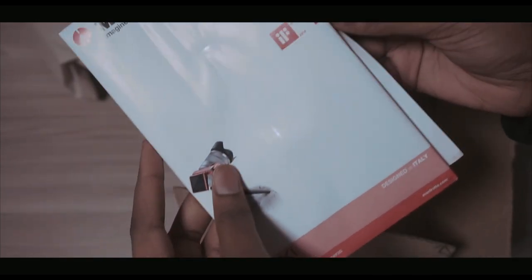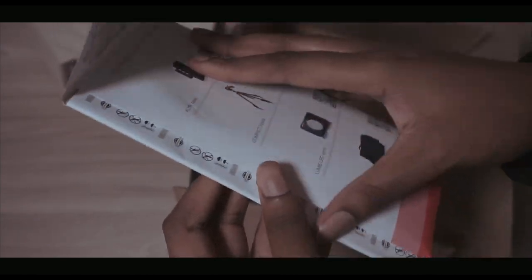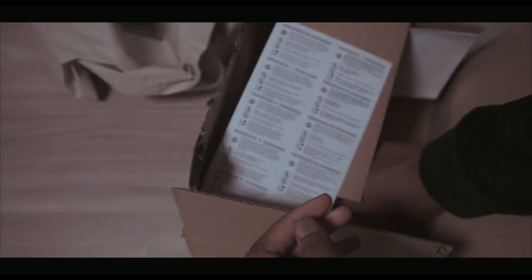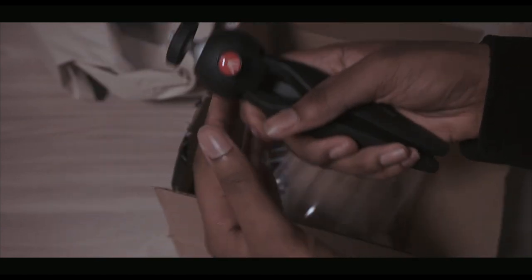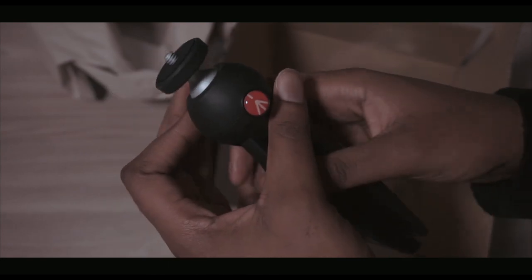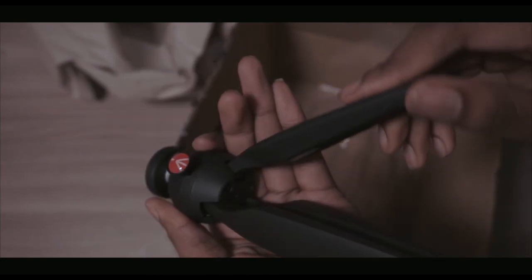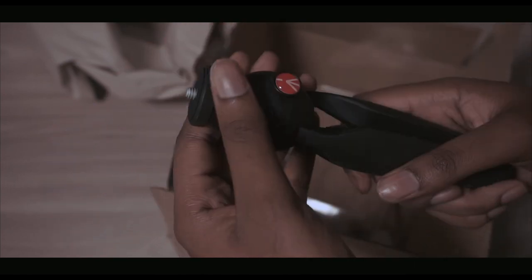I can't remember the last time I actually read the manual — whatever. There we go, it's a little in there. Honestly, this feels really great. It feels really high quality, which it is, of course — a lot of people are buying this.